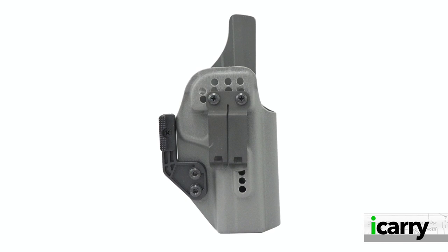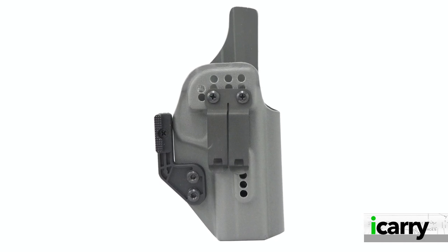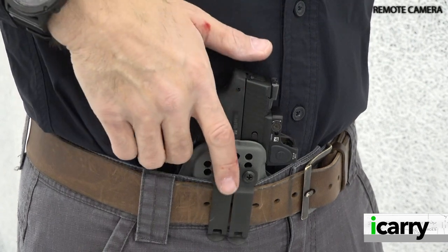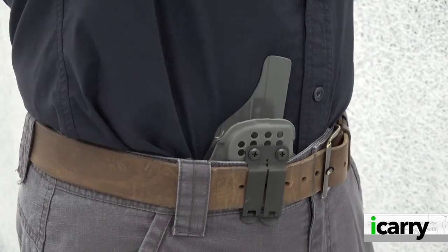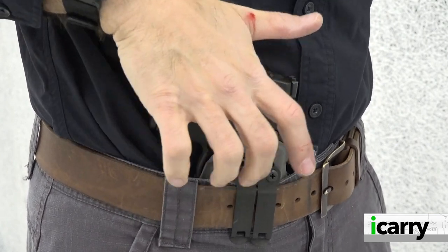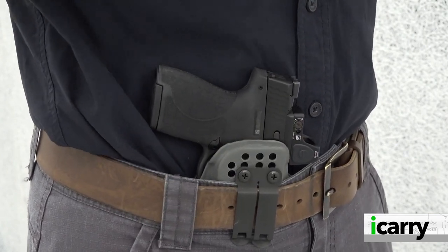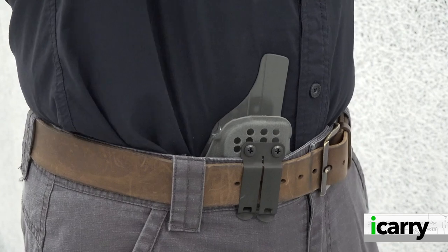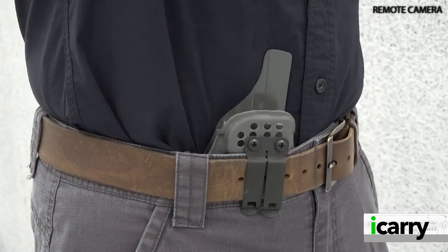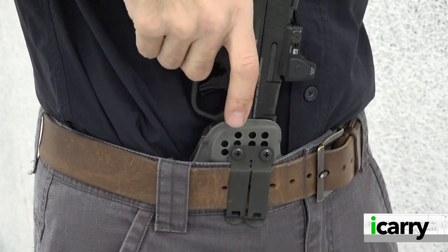One note on the appendix holsters from KSG: the company intentionally makes its appendix carry holster slightly oversized, specifically to allow more holster below the beltline to minimize the likelihood of unwanted outboard movement. In the case of the Shield Plus, there's about an extra inch of holster to keep it from pulling away from the body — it looks like it would accommodate one of the Performance Center Shields with the four-inch barrel. This is intentional and makes for a more stable carry method. Wedges are available should the user wish to angle the holster more into the body for greater comfort.